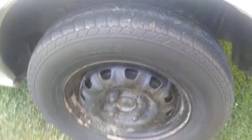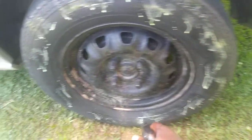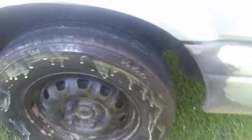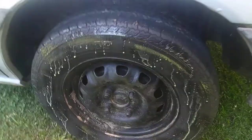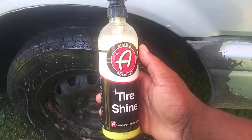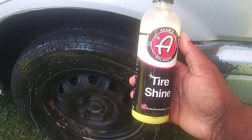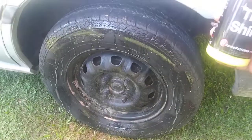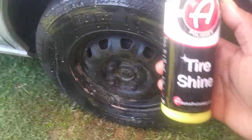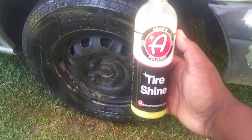Let me show you guys how I work on a completely clean tire. To me this is the best tire shine Adams has to offer. What I do is just let it sit there for a minute or two, then take a microfiber cloth and rub it in. You can also use an applicator pad like I'm using here today. This stuff puts a really nice shine on your tires and it smells so good — kind of like a vanilla milkshake. You can actually use it on the interior too.